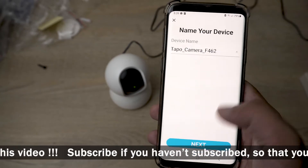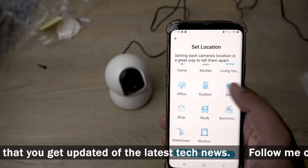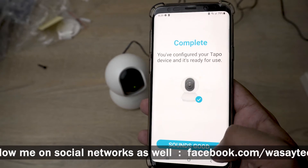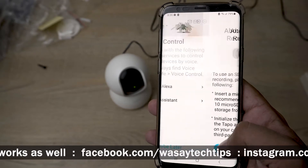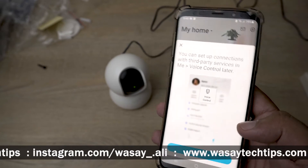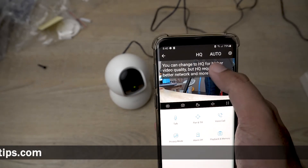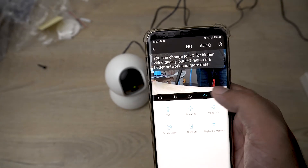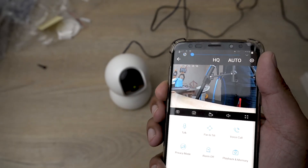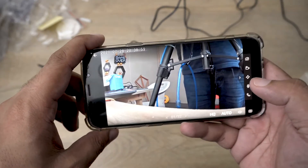You can select where you want to place the camera — bedroom, office, etc. In my case it's an office. Press next and it's going to configure. Setup is complete. I'm not going to connect it to any voice controllers right now. And here it is!